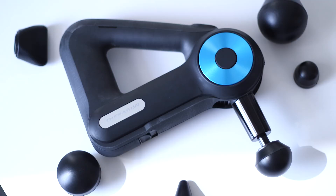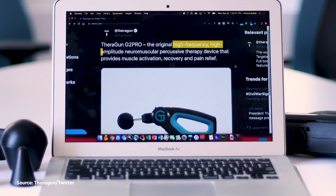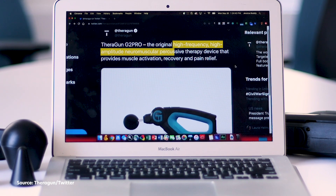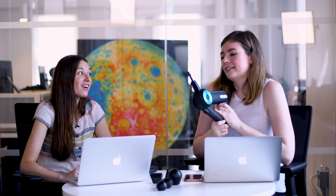This week we are diving into trends about muscle recovery, and for that we have this contraption — this bad boy. What we know of it is that it's a massage gun, but Theragun calls it a high-frequency, high-amplitude, neuromuscular percussive therapy device, and that it provides muscle activation, recovery, and pain relief. That's a lot of good stuff if it delivers.